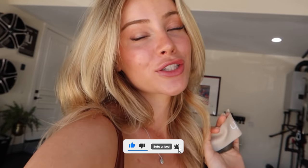Anyway, I hope you enjoyed today's video. If you want to go watch my boyfriend, go subscribe. And if you haven't already subscribed to this channel, definitely do so. Don't forget to check me out on all my socials. I love you guys so much. Goodbye.